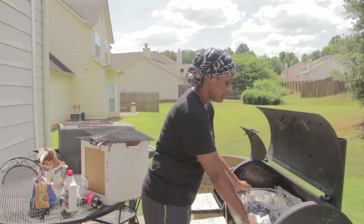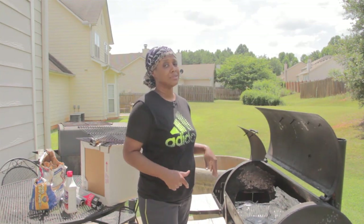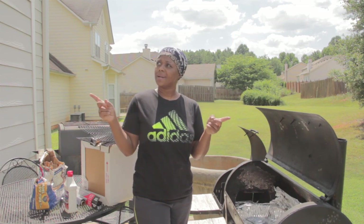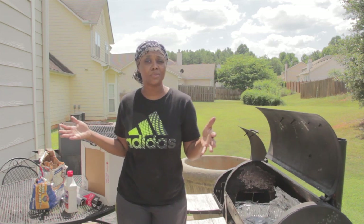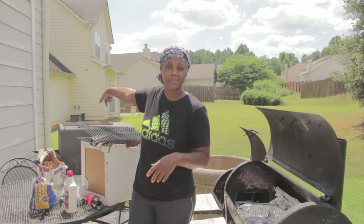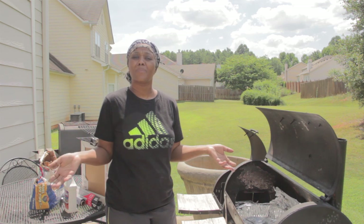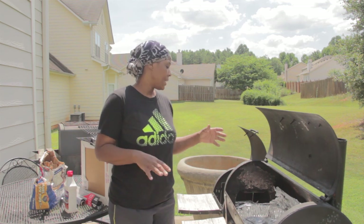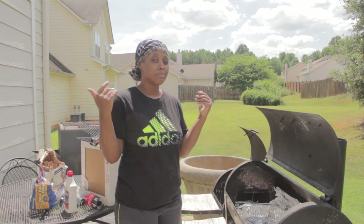Now that my meat is already pre-seasoned and ready, I'm going inside to get my tent because it is hot out here. Let's go ahead and start this fire. Make sure you get some matches — I just tried to come out here with a piece of paper and almost burnt my hand. See how that fire is catching? Let the lighter fluid marinate on the charcoal for a minute and you've got a good fire. You don't need to keep buying match light because it just has lighter fluid on it anyway.